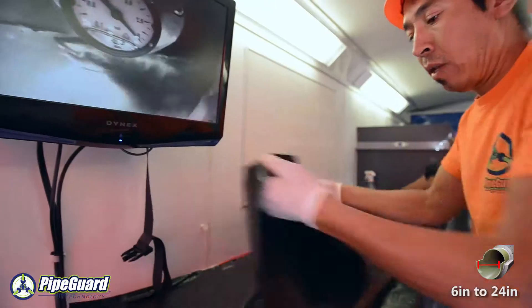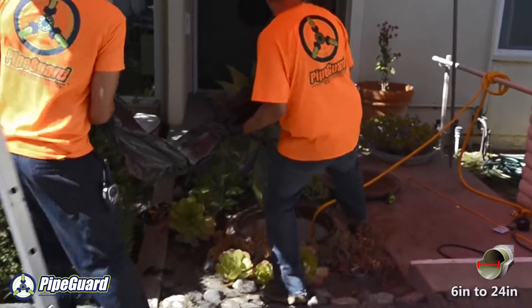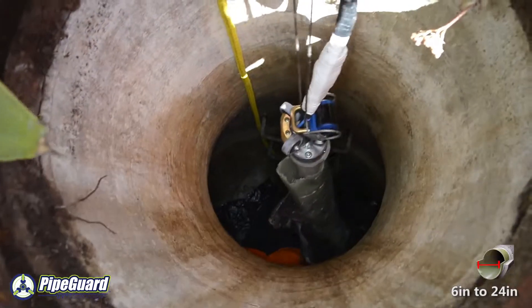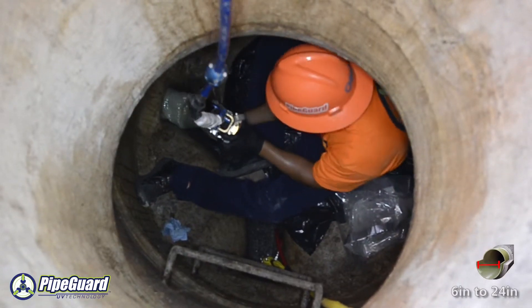Once the patch has been applied to the bladder, the entire assembly is wrapped with a protective covering to protect the reinforced fiberglass patch from the ultraviolet rays of the sun. The entire bladder system is then carried to the access point and carefully lowered into the manhole where the protective covering is removed.